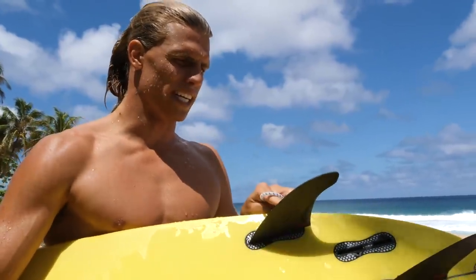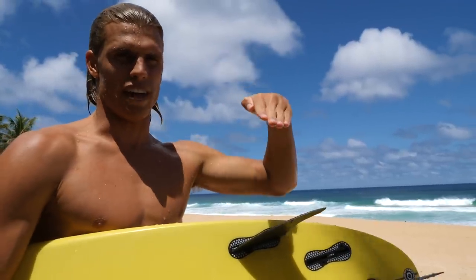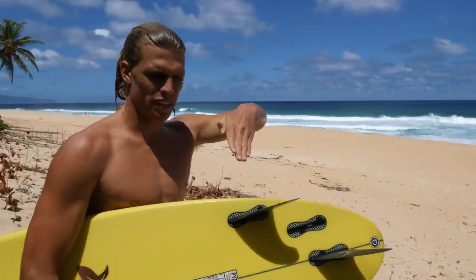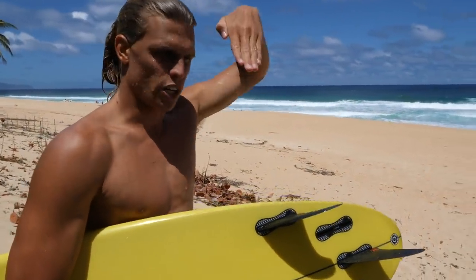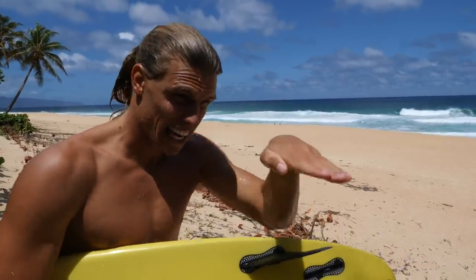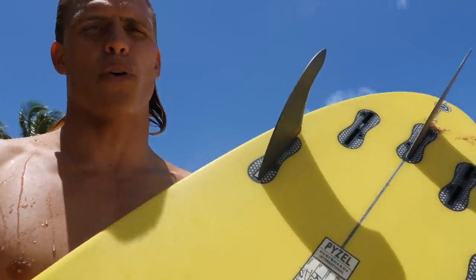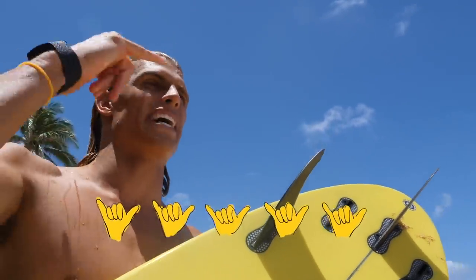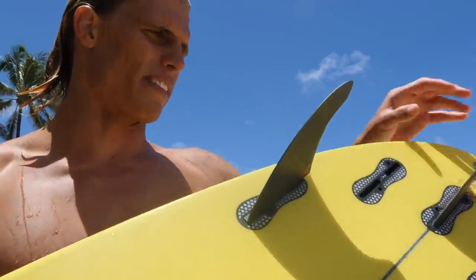These fins were still giving me that extra squirt. The FCS H4s — it's an easy call, five flying shakas from Koa. These are the best fins I've ever ridden in my life. If you're stoked on this episode, head over to worldsurfleague.com to see more, or click the link in the description below. Aloha.